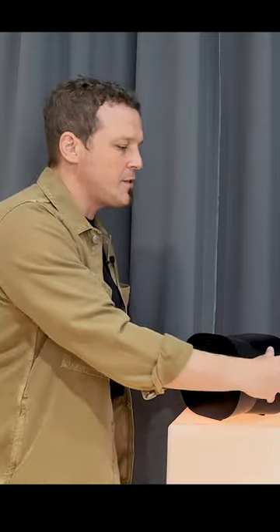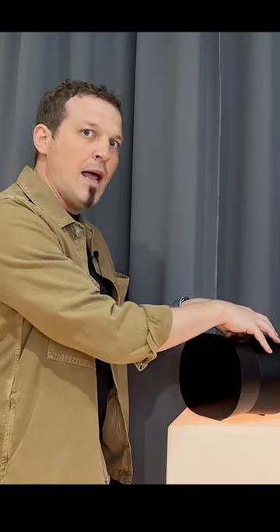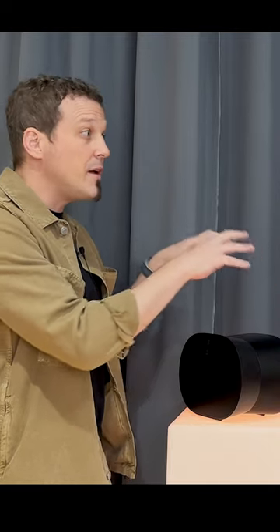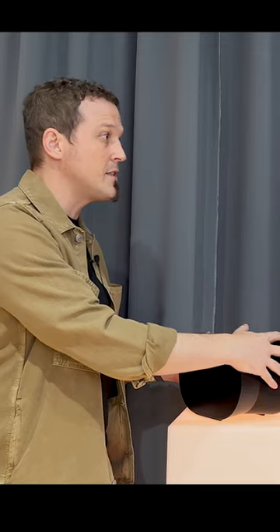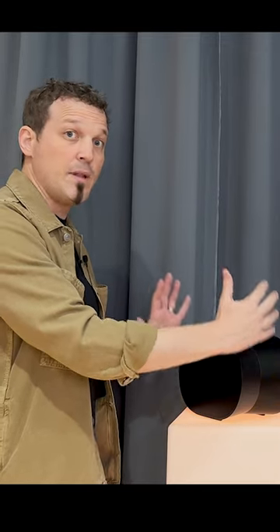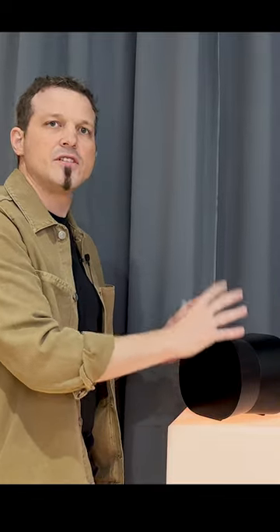There are speakers, tweeters, and woofers on the side, an upward-firing speaker on top, and a front speaker as well. This makes perfect sense — you can put this in the middle of your room and all these tweeters and woofers firing together will deliver a spatial audio experience.